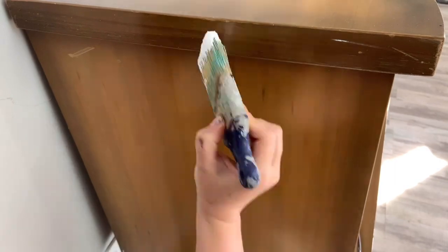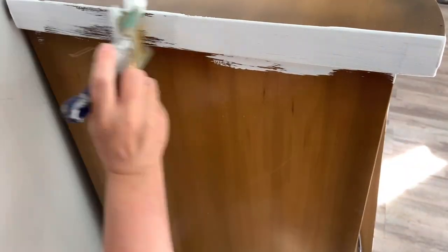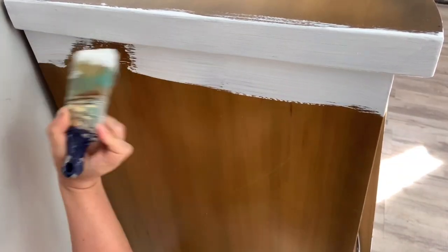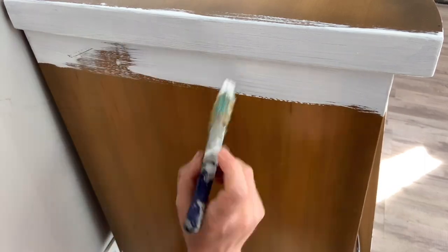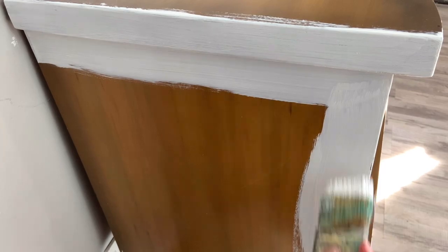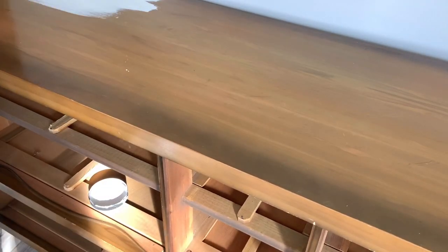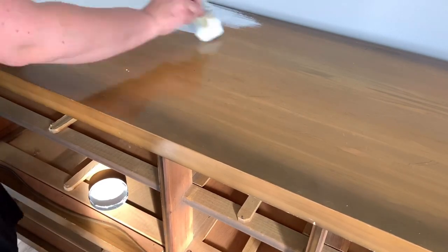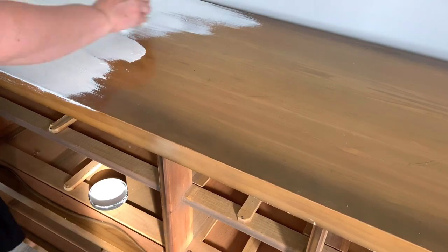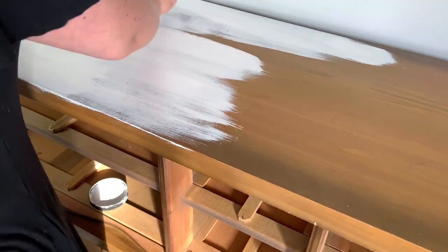Here I use my Dixie Belle Slick Stick. The surface of this dresser is super shiny and I want to make sure my chalk paint is going to adhere to it — that's exactly what this product is made for. My dad came over and said, 'You really like Dixie Belle, huh?' And I said absolutely. They have a lot of problem solvers and they're really affordable. I don't sell it or anything like that — I just absolutely love it.